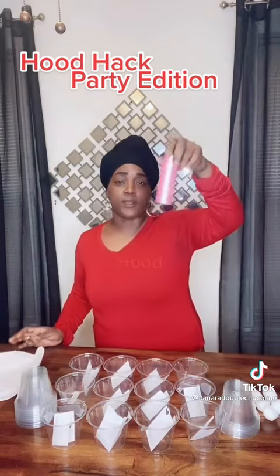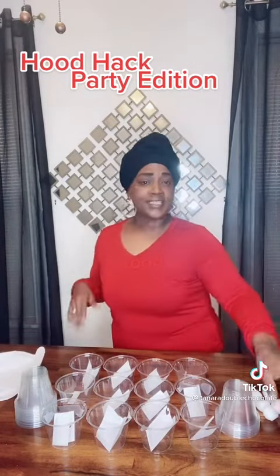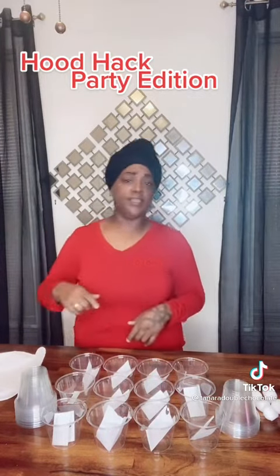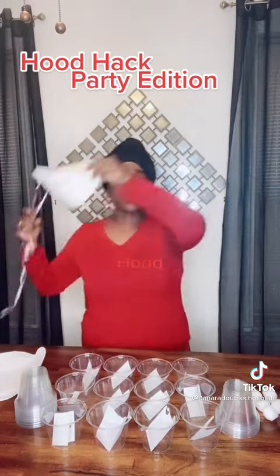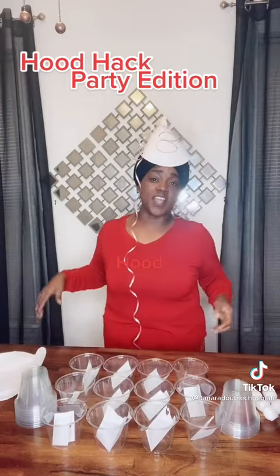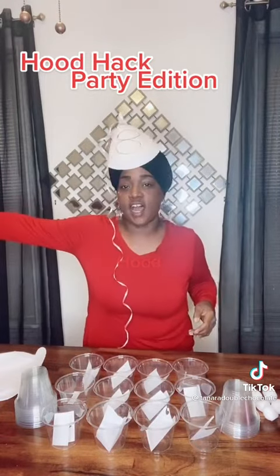Roll it up like this — just the bottom — and take that up. If you got some string, put that on the tip of it. If not, get yourself an old pair of underwear, cut them up the middle, and put it on the end. Here's your party hat — got the number 8 on it, 8 years old today.